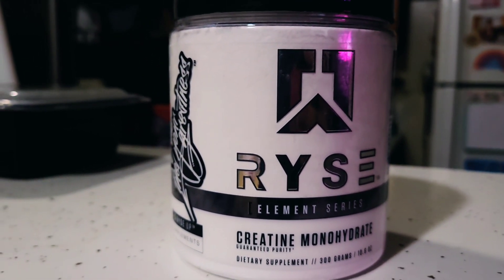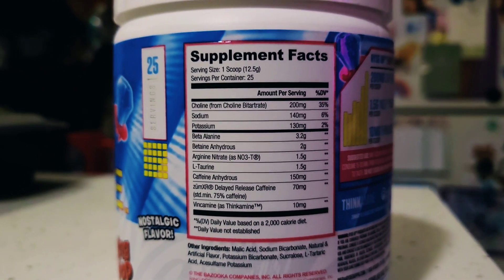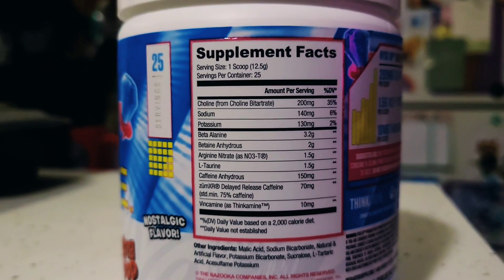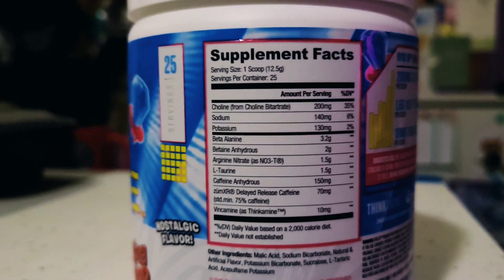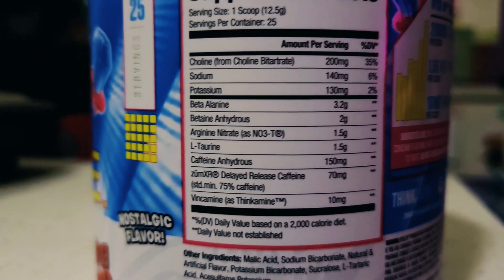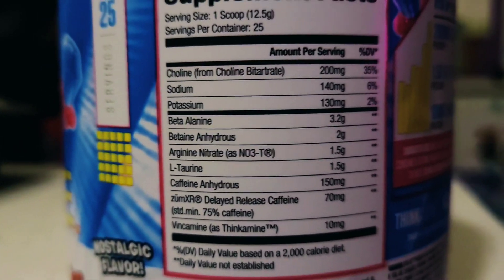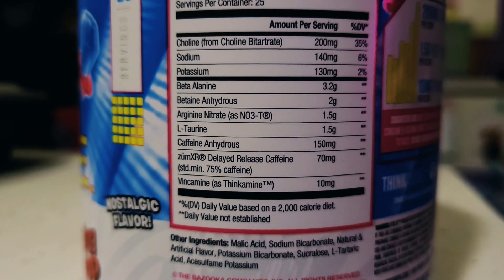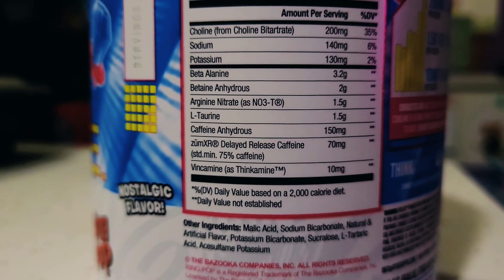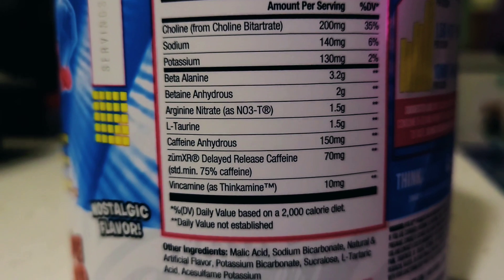Looking at the nutrition label for the pre-workout: serving size is one 12.5 gram scoop, 25 servings per container. I can't break down everything in detail since I'm not that deep into my research yet, but there's good stuff in there for pump. We've got 3.2 grams of beta-alanine to give you a little more endurance when you lift and that tingly feeling.